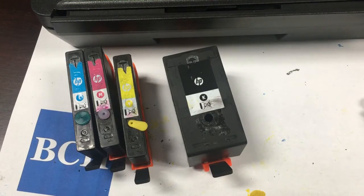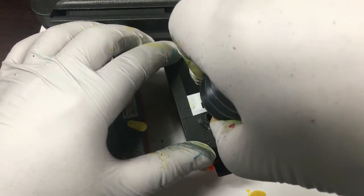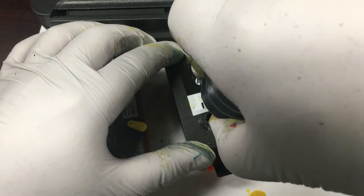We're showing different methods to seal the cartridge. We have a three millimeter plug, a four millimeter clear plug, and a four millimeter color plug. For the black cartridge, we're going to seal it with a piece of duct tape.